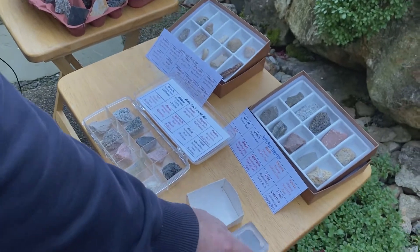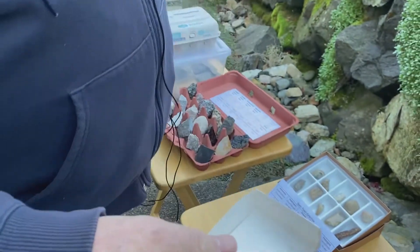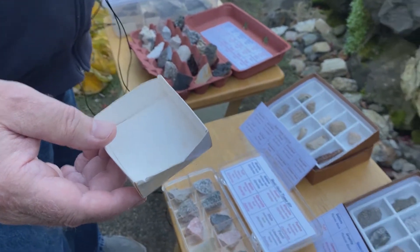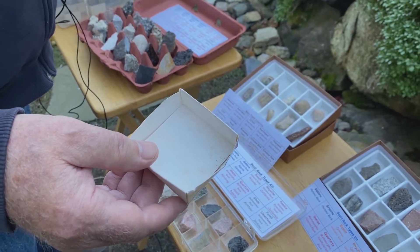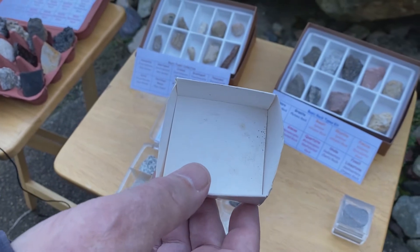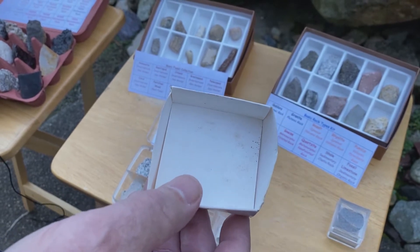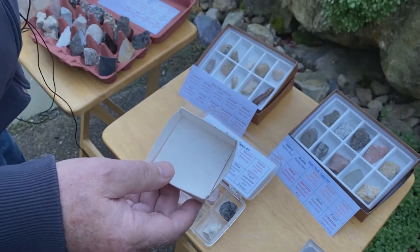There are places where you can get cardboard boxes or specimen boxes like this. You can get them quite small — down to one inch by one inch — or quite large. You can also get larger cardboard boxes to hold them all. That's a neat way, but there's some expense involved, and as you can see from the condition of the box, unless you keep them fairly clean and they're not moving around all the time, they're going to get bent up.